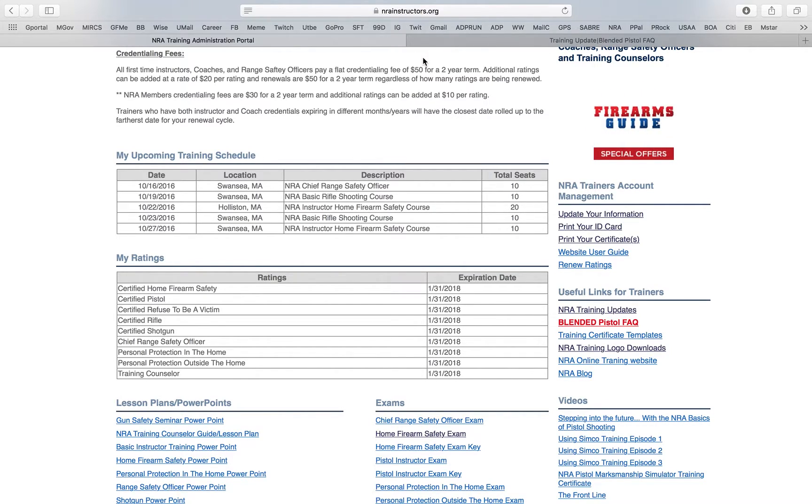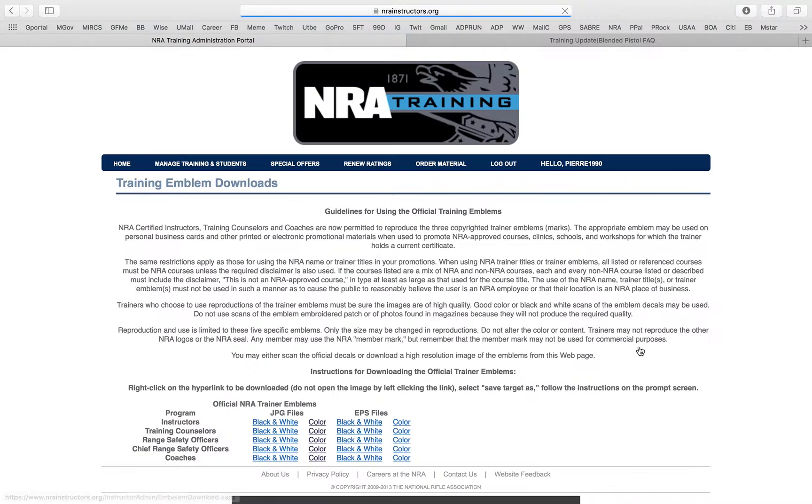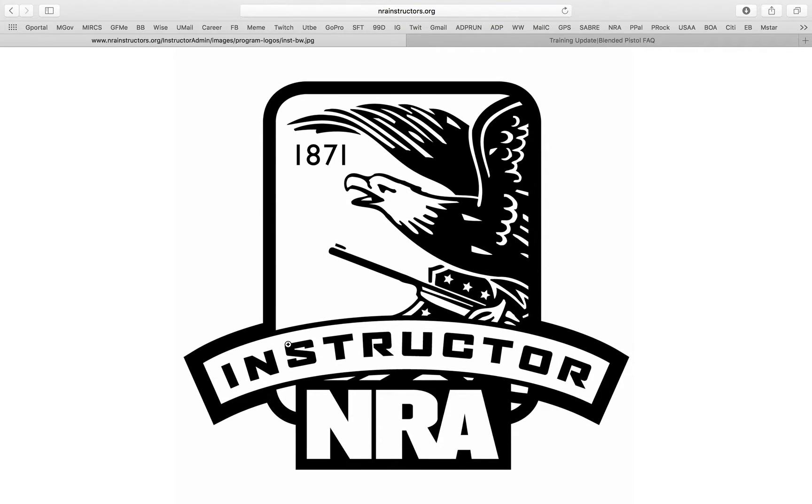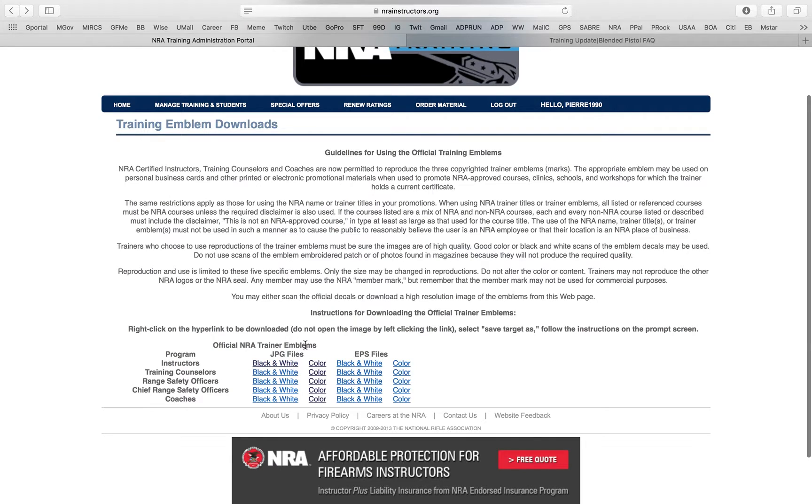Right here you have the logo downloads. If you want to download the logos, they're all here — each logo that you're able to print and put on your business cards, flyers, and things like that. As we talked about in the BIT course, there are certain ones you're not authorized to use as they're copyrighted. If I want the instructor logo in black and white, boom — it brings me to a black and white NRA instructor logo with the 1871 mark.